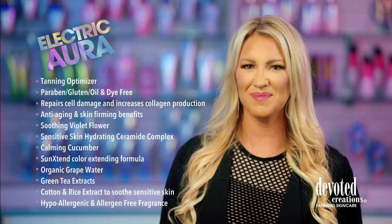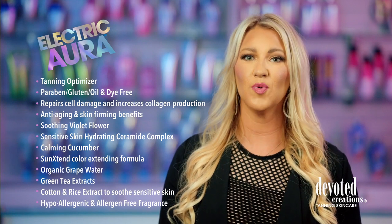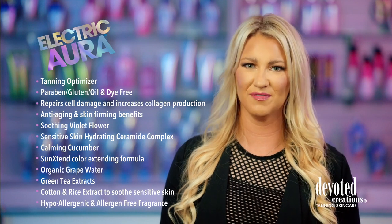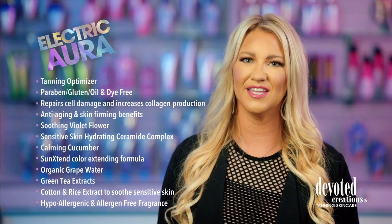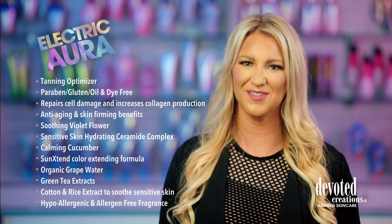This visionary cream utilizes skin soothing and softening ceramides, grape water, cotton and rice extracts to hydrate and calm even those with the most sensitive of skin. This fairytale fantasy formula nourishes the skin with the use of green tea and cucumber for essential vitamins and nutrients.